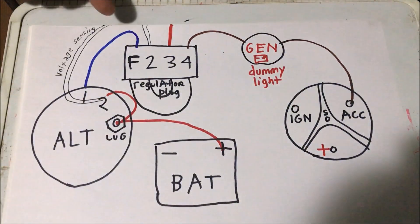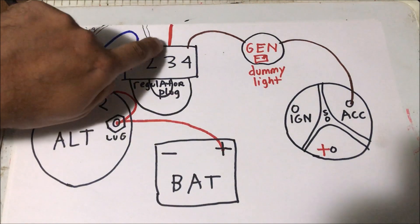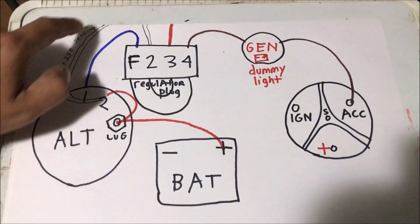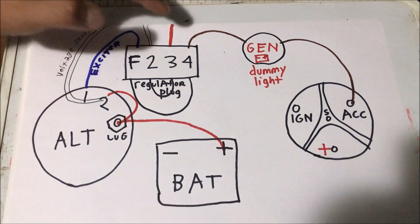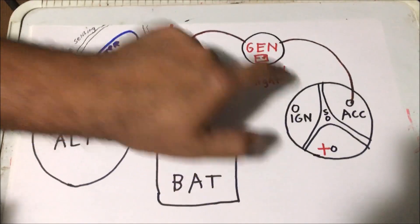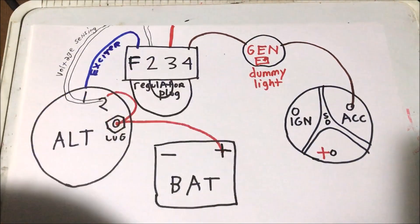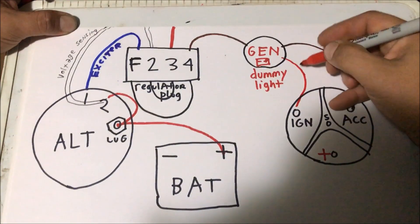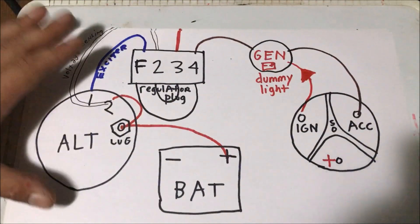When you jump that plug, all you're doing is connecting number two voltage sensing back to hot — that's why it's okay to just run it back to the lug. All this needs is 12 volts constant. If yours isn't charging immediately, you need to figure out how to get number one connected to a wire that comes on with accessories, not ignition. If you run it to ignition, it's going to back feed through that light and keep your car running. But as in my other videos, if you have to run it to ignition, run it with a diode in series from ignition, with the diode pointing towards the alternator.